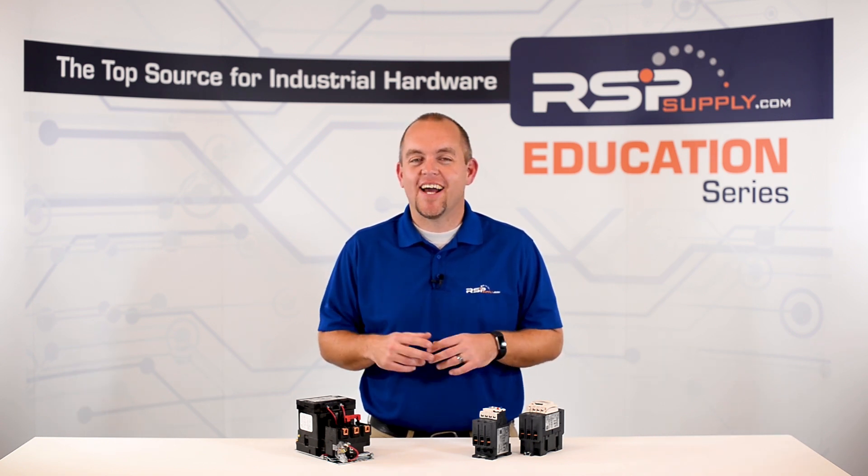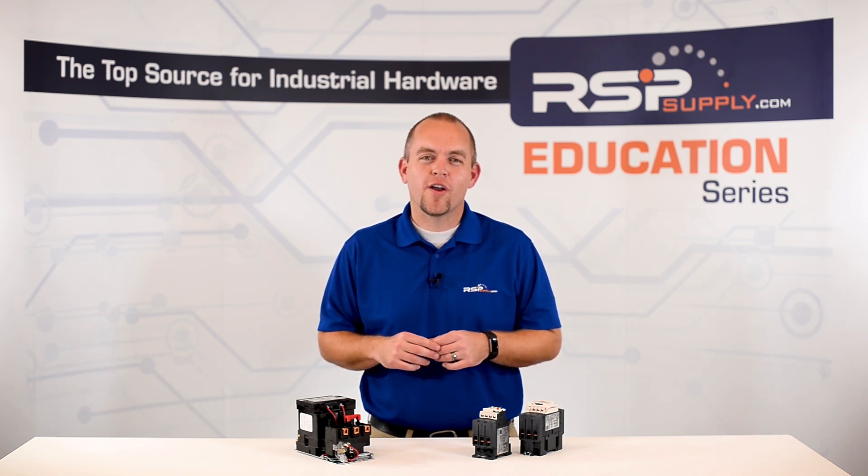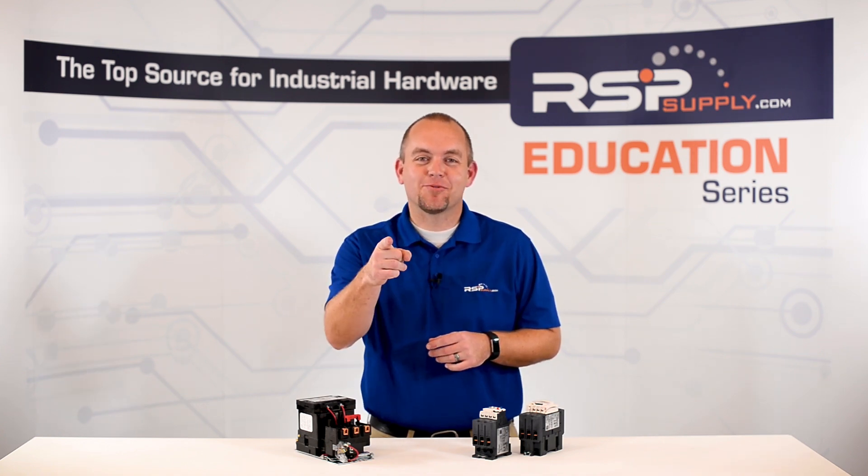For a full line of contactors, overloads, motor circuit protectors, and thousands of other products, please go to our website. For more information or other educational videos, go to rspsupply.com, the internet's top source for industrial hardware. Also, don't forget to like and subscribe.